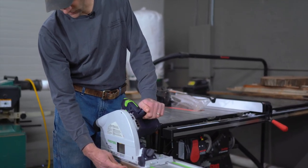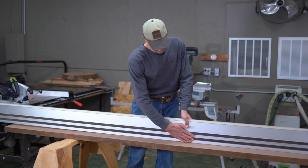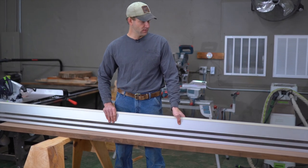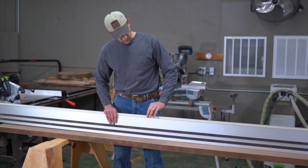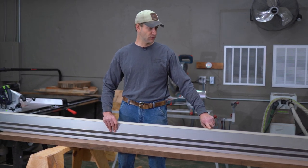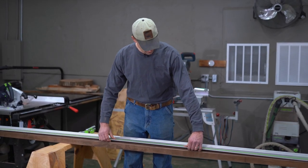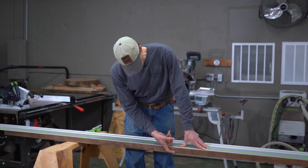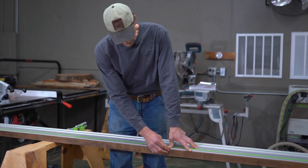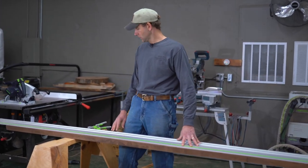Looking at some of the anatomy of the track: on the bottom side we have neoprene strips which really stick to the work surface, keep the track from sliding around, and make it very stable. We've also got our chip guard here, which is a piece of soft plastic. The blade will actually cut that with your first cut, and then on consecutive cuts it adds zero clearance between the saw blade and your work piece. That way, when your blade hook comes up, sandwiched between this chip guard and the piece of wood, you'll have less likelihood of chipping or tear-out — so you'll have real crisp, clean cuts.